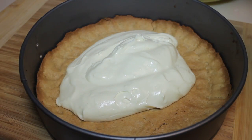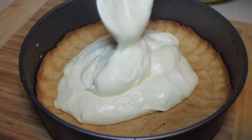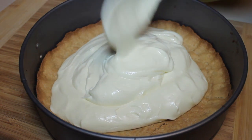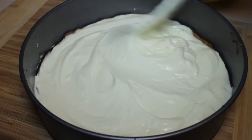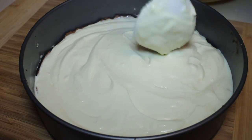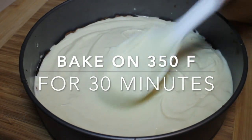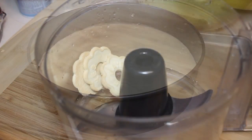Let it cool down completely, then add the remaining cheesecake filling in there and make sure it's nice and smoothed out. Now we're ready to bake this cheesecake — same as before, 350°F for 30 minutes.